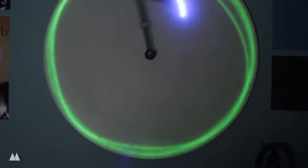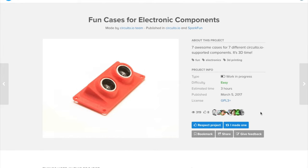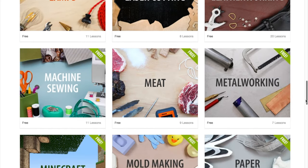This week on Maker Update: glow-in-the-dark chaos, a workstation for electronic forensics, a tiki bar basement volcano, cases for your knobs, and Maker classes. It's Wednesday, March 8th. I'm Donald Bell, and welcome to another Maker Update.